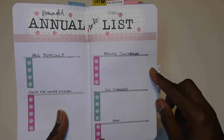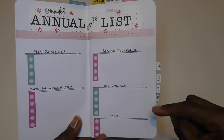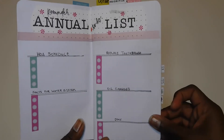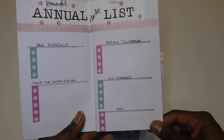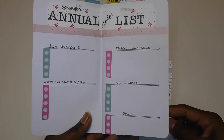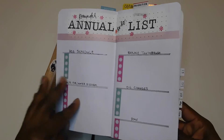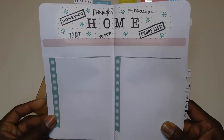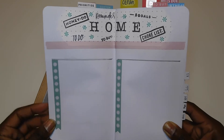Here is the reminder to replace everyone's toothbrushes, which is done every three months, my oil changes which are done every three to four months or however many miles, and then DMV for the vehicles — when they're due and the amount each vehicle owes.